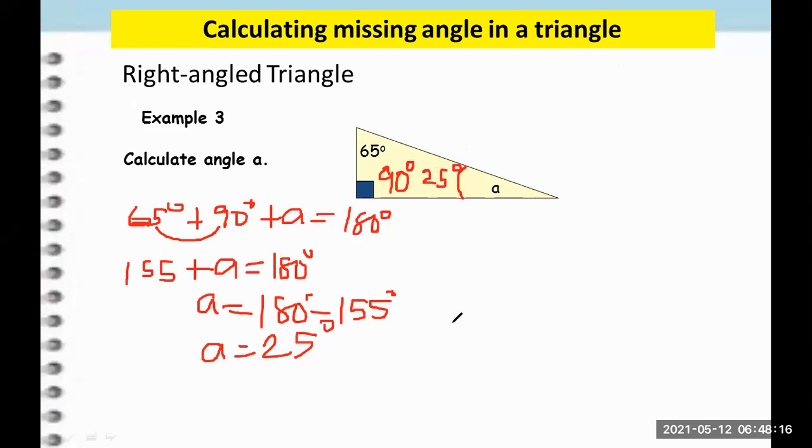Let's explain it again. Angle A equals 180 minus the sum of 90 plus 65. So first we add 90 and 65, which gives us 155. So 180 minus 155 is 25 degrees. So A is 25 degrees.